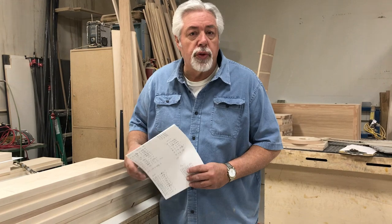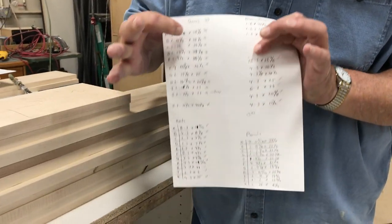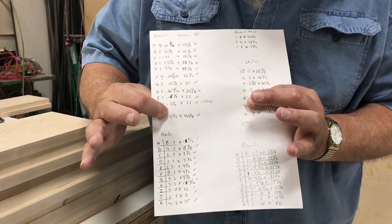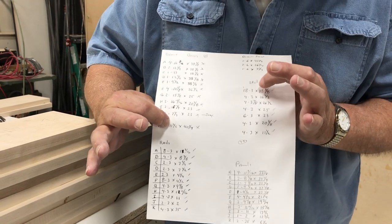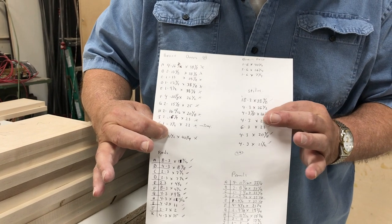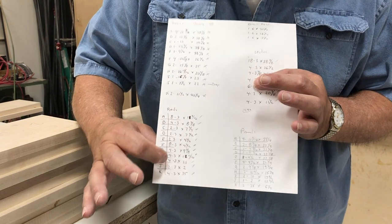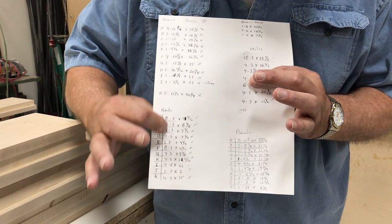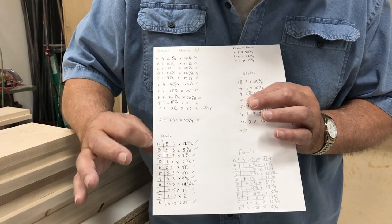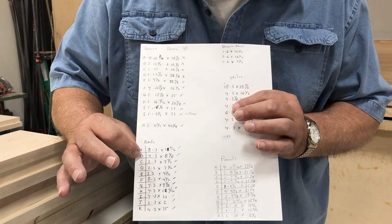We're building a set of Shaker style doors for a kitchen cabinet job. The first thing I do is list the size of doors — you can see my worksheet. Then we do the stiles, the up-and-down part, and I list how many and what size: 3 inches by the length. Then I come down and do the math, calculate the rail. I have my rail sizes, and I've listed my doors A, B, C, D and my rails A, B, C, D so I can keep track of what goes where.